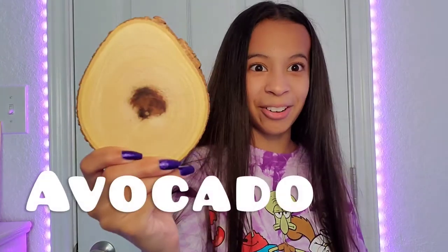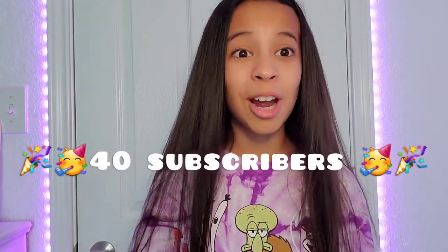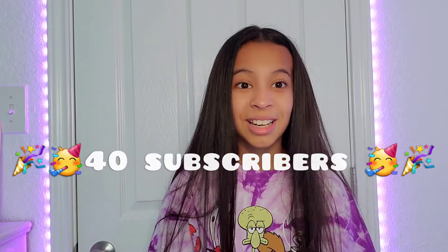Hi guys, welcome back to my YouTube channel! Today we're going to do something a little different — we're going to do wood painting. I'm going to give you guys five seconds to guess what we're going to paint on this board. Are you ready? An avocado! I just want to thank you guys for 40 subscribers, I feel so blessed. Go share this with your family and friends so that maybe we can get 50 subscribers — that would be amazing.